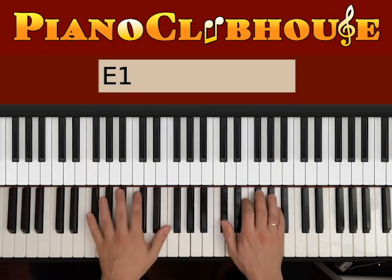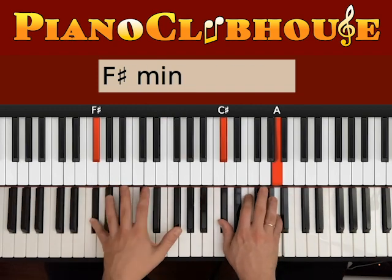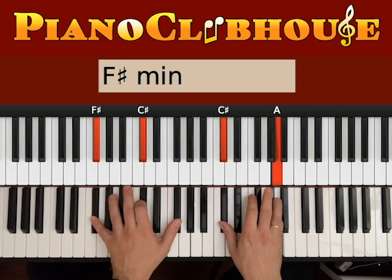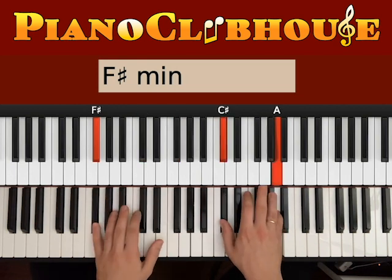Then you go to F sharp minor. F sharp on the bass, C and A on the right hand. Hit bass and right hand together — 1, then 2, 3, C sharp, F sharp. So: 1, 2, 3. Right, 2, 3.